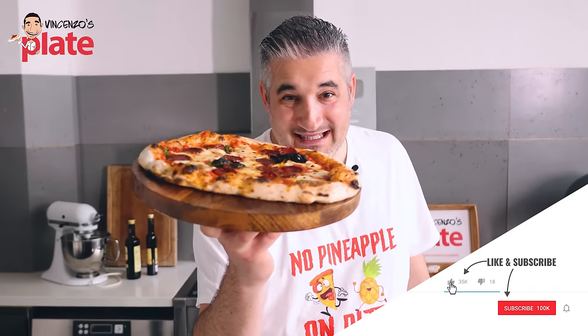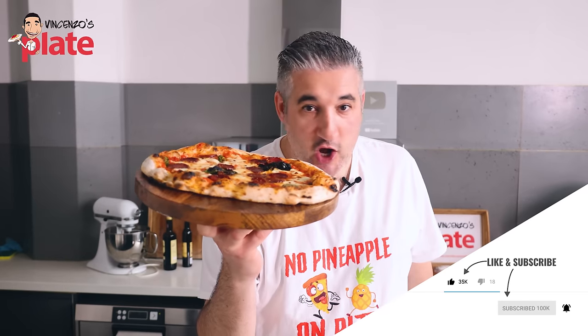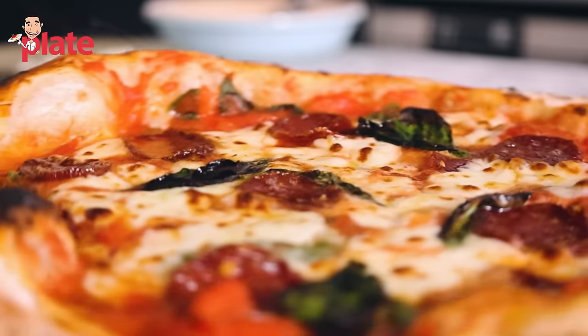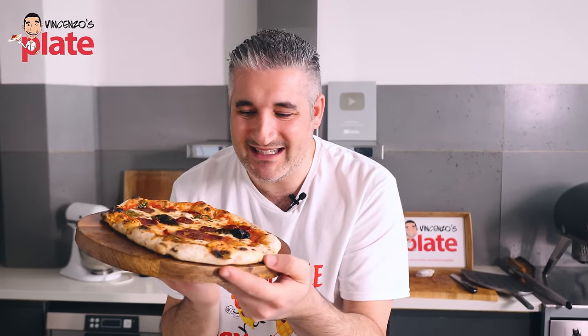This is a Neapolitan pizza made by a beginner. If you're watching this video, you're not a Neapolitan pizza chef and you want to learn how to make it like a beginner. I have been learning from the best pizza chefs and I came up with this easy recipe for home. You will love how easy this recipe is to follow.